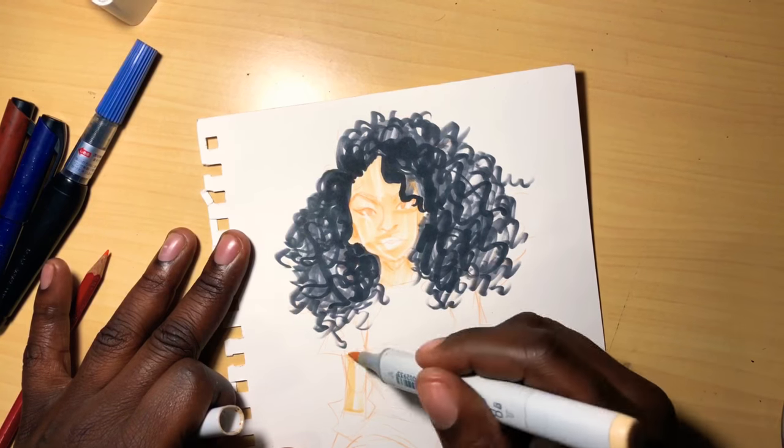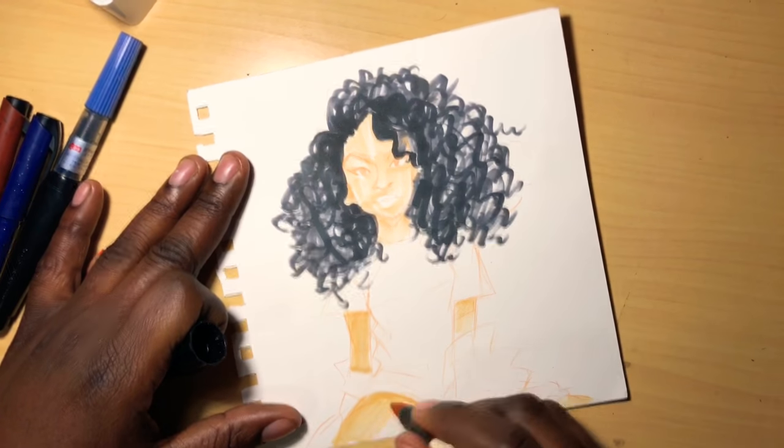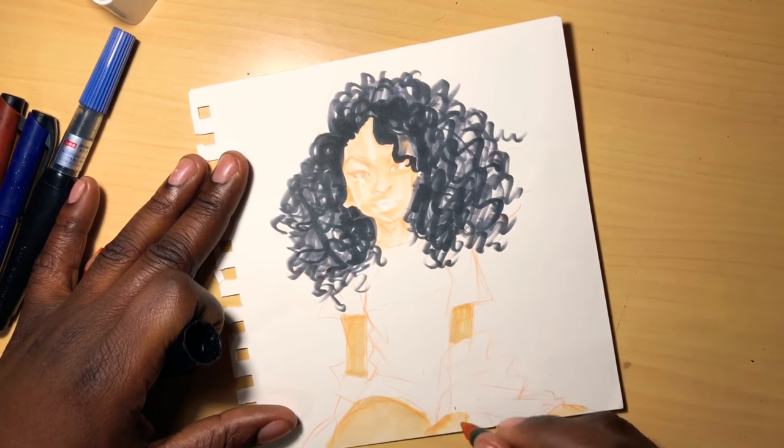I moved on to coloring — start with the face, and then I went over it again to get the coloring more smooth and consistent.